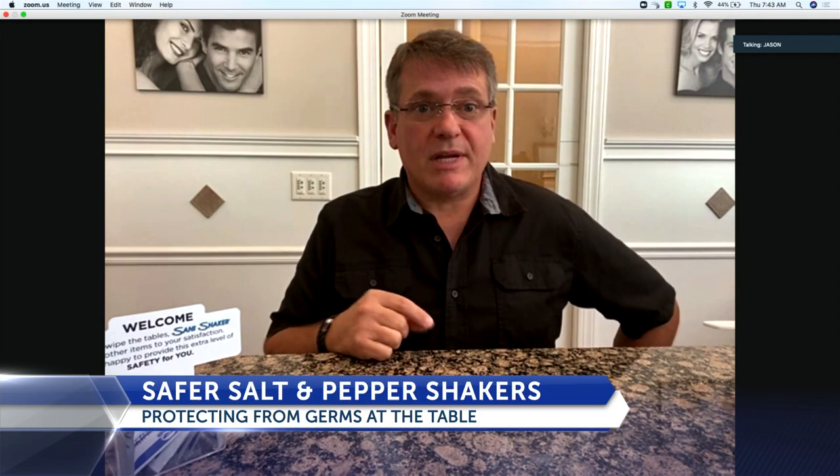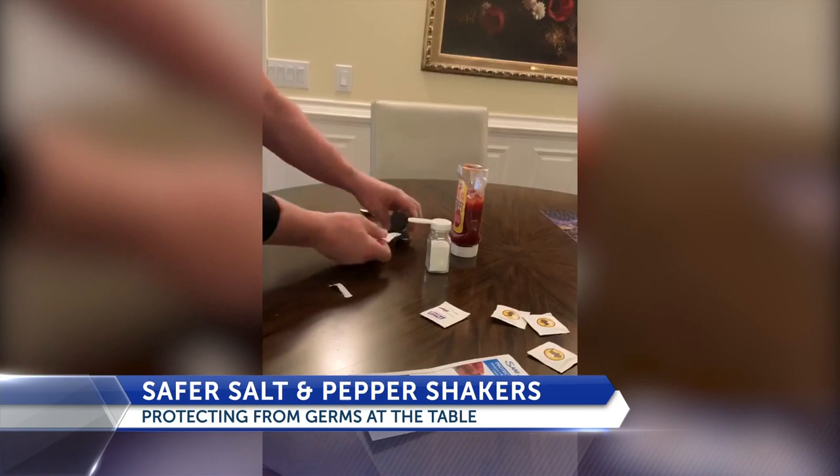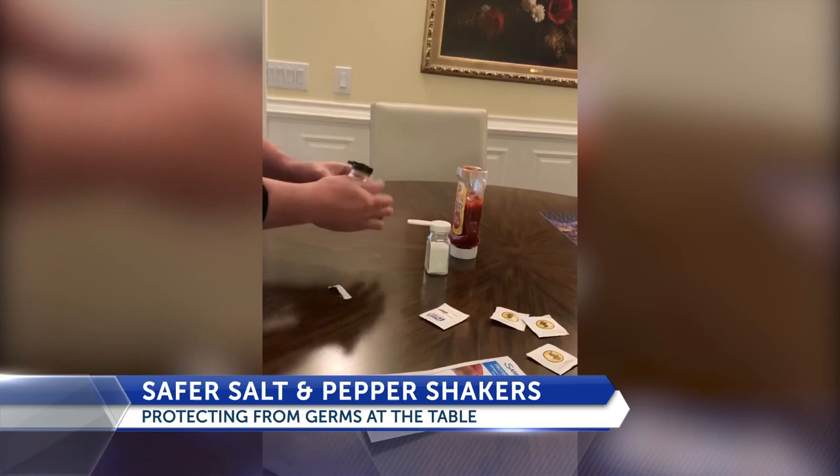Dr. Lee, good morning. I've noticed the salt and pepper shakers have disappeared from many restaurant tables during this time, but your product, the Sani Shaker, may be a solution. We have a system that invites the patron to become part of the sanitation of the eating area. Not only will the restaurant keep the area clean, but the patron will participate directly, knowing this area is sanitized and safe for their families.